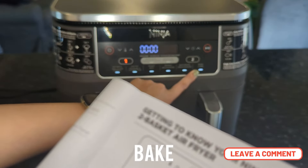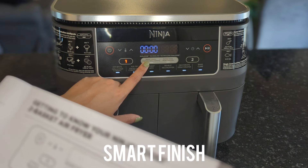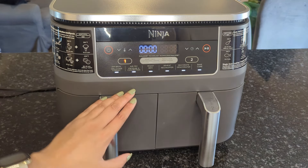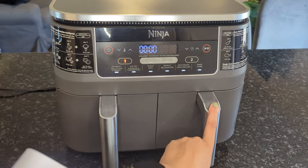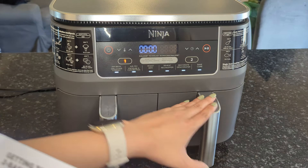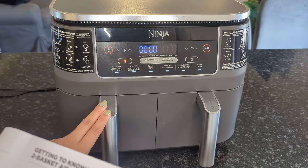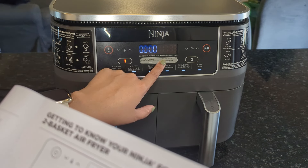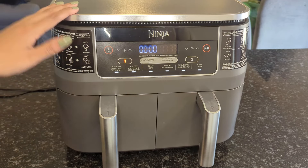It also has the bake option — create decadent baked treats and desserts. The smart finish setting automatically syncs the cooking time to ensure both zones finish at the same time even if they have different cooking times. For example, if you're making chicken wings and fries and the wings take 40 minutes while the fries take 20, the air fryer will start the wings first and then start the fries at the 20-minute mark so they both finish together. The match cook button automatically matches zone two settings to zone one to cook a larger amount of the same food or cook different foods using the same function, temperature, and time.